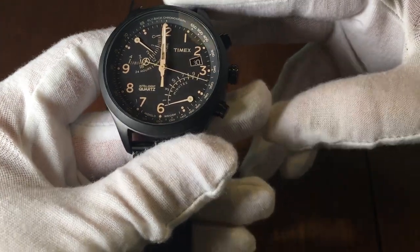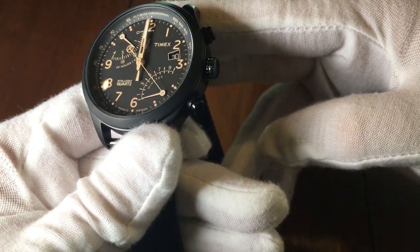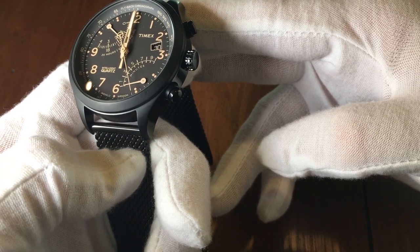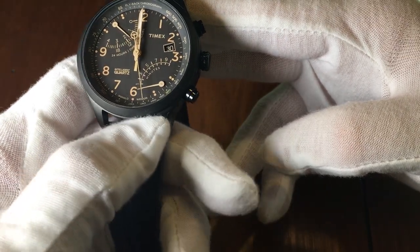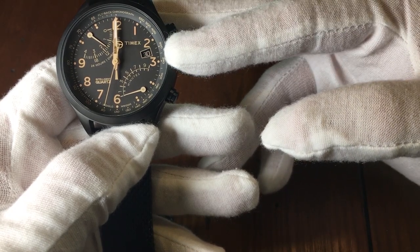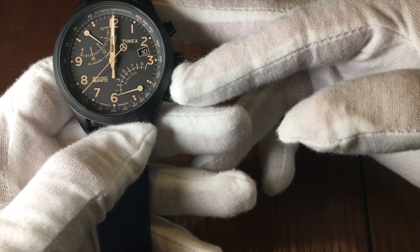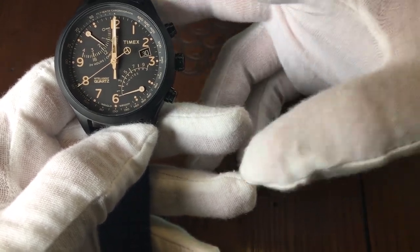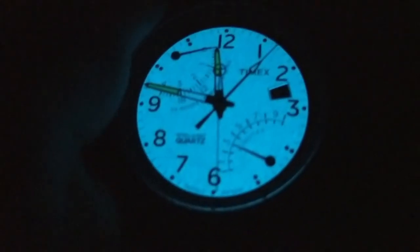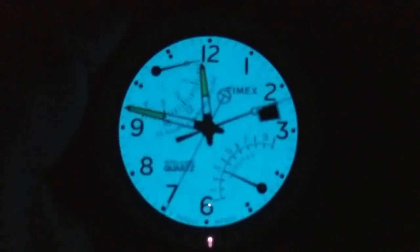It has a black dial with rose gold hands and markings, with a date at the 2:30 position. You can see a small T on the back of the second hand for Timex. There are sub-dials at the 4 o'clock and 10 o'clock positions for the chronograph, with the upper sub-dial at 10 o'clock doubling as a second time zone indicator when the chronograph is not in use. The rose gold against the black background is very striking. In addition to the Indiglo feature, the watch also features lume on the hands, and when you push the crown in, the Indiglo lights up for a few seconds.